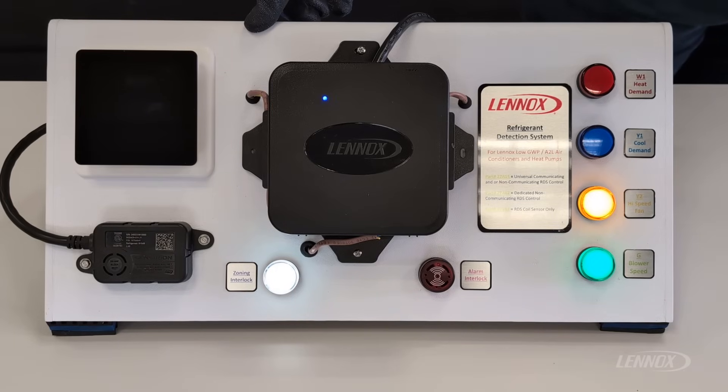The mitigation mode will operate for a minimum of seven minutes. After that seven minutes, if refrigerant is still detected, the system will enter another seven-minute mitigation cycle. If the refrigerant levels drop below the sensor threshold after the first seven minutes, the system can resume normal operation, allowing the thermostat to send demand to the indoor and outdoor equipment.